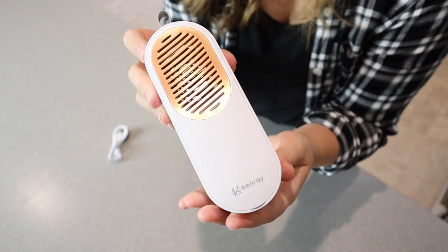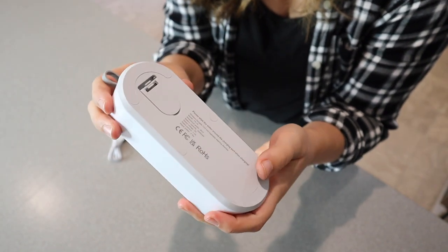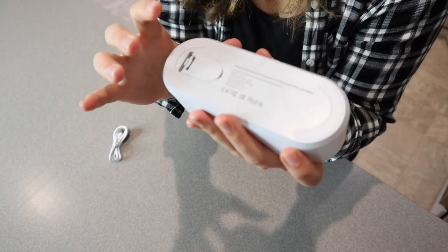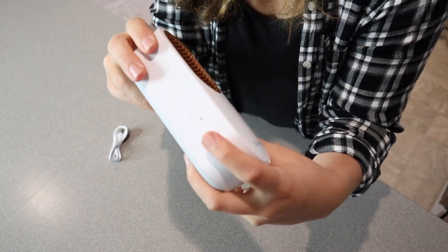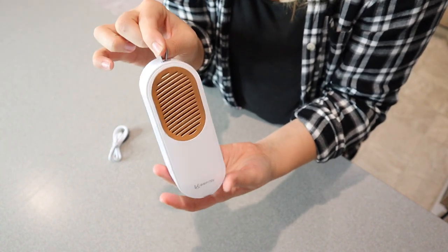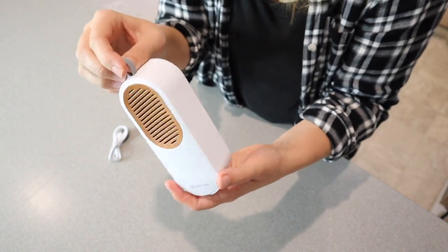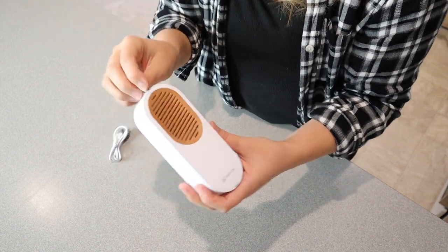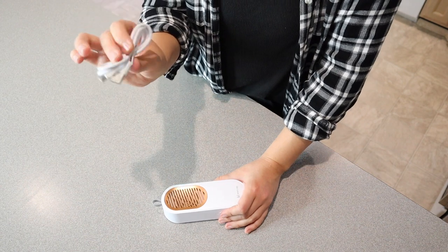This is what the actual device looks like — it is pretty nice, small, and compact. This is where you're going to charge it; it has a little charge port back here with a waterproof seal. We have the power button, and then a little loop that you can hang it from. I feel like this would be perfect if you have a little hanger underneath your sink. And then we have the charge cable as well.